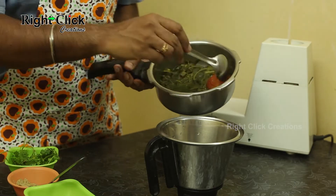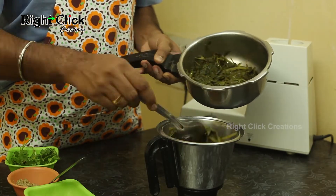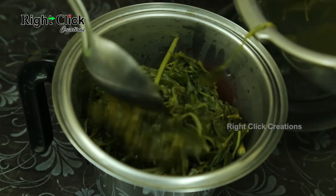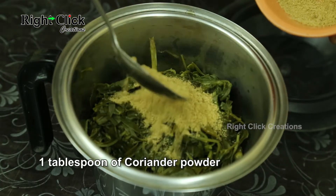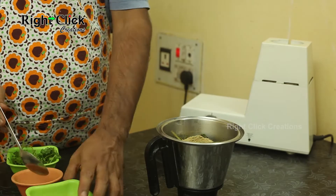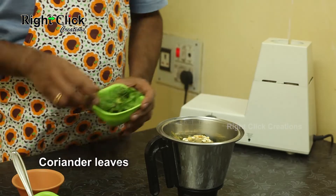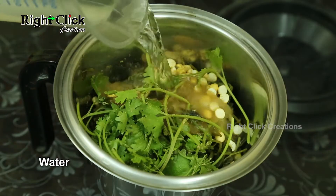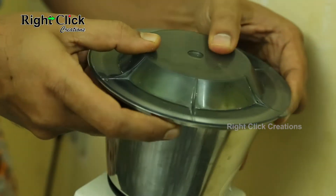Allow it to cool. Take a jar and add the cooked substances. Add 1 tablespoon of coriander powder, 1 teaspoon of roasted gram dal, and some fresh coriander leaves. Pour a little water and grind it into a fine paste.